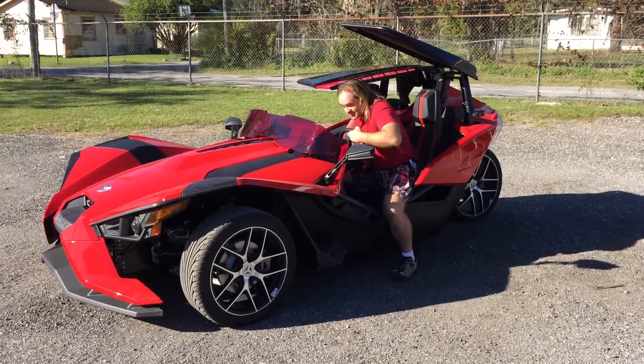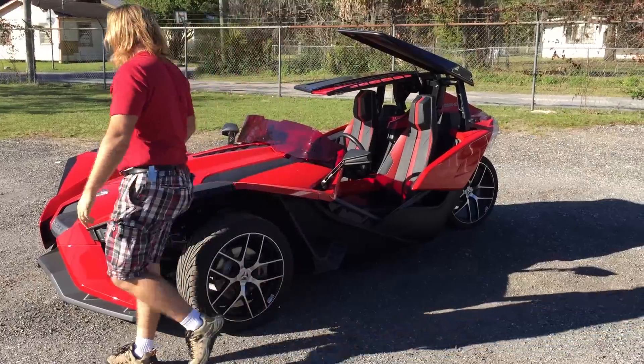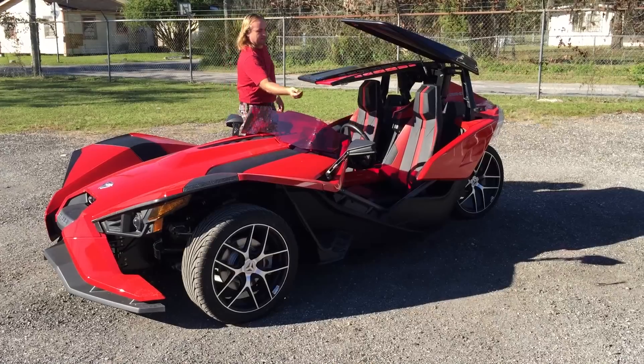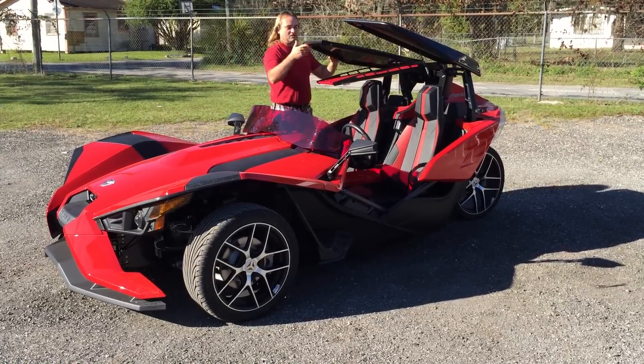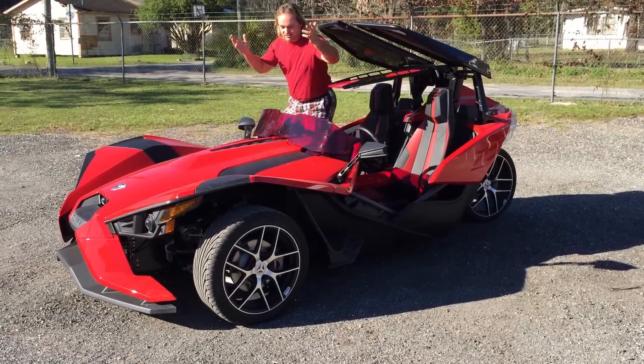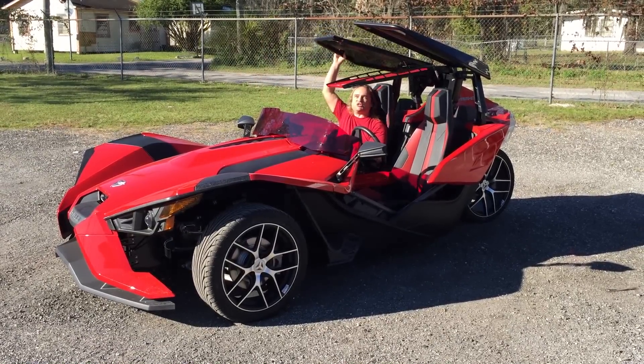Passenger side — even easier to get in and out of. Let me show you. Also opens up, I can get in it. No hands. Just step in, sit down. Couldn't be any easier.